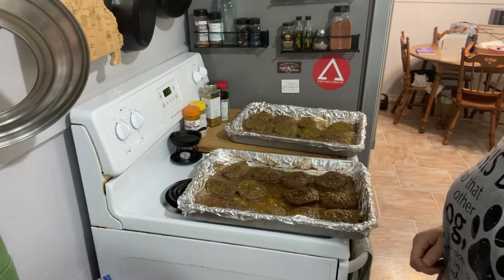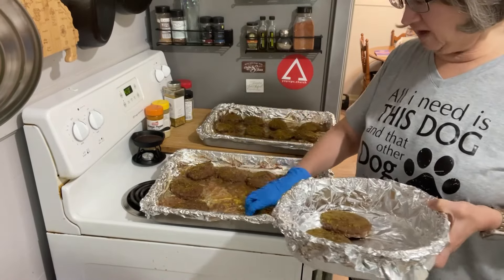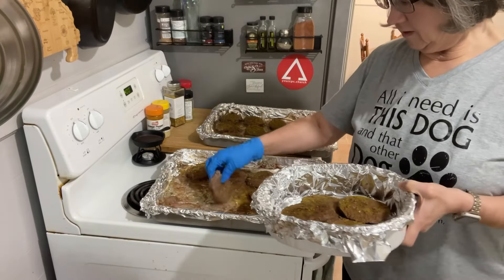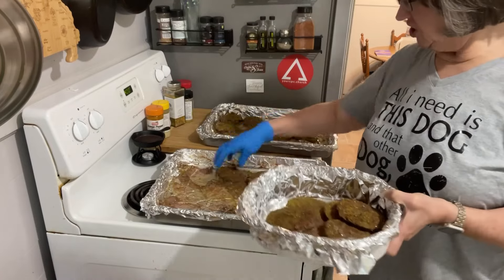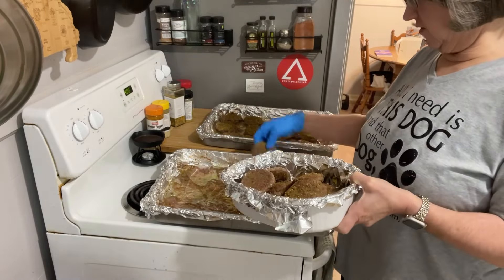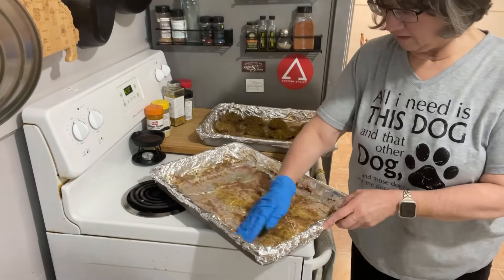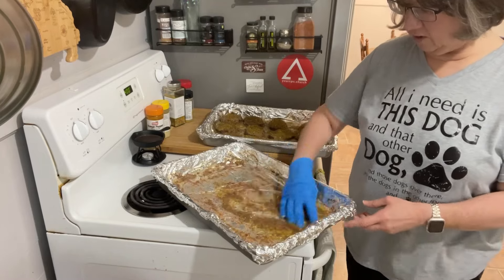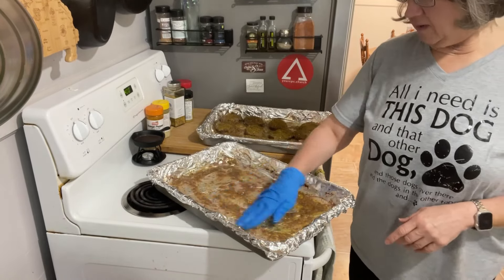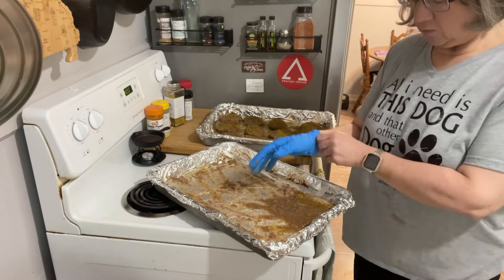The burgers are done — they sat for a total of 20 minutes. You can see there's almost no liquid left, just some sludge. Now I want to find a place for the burgers to finish cooling while I keep going. I'll cook the next set and in the end I'll put all this liquid into a bag — it would make a great soup starter or liquid for a pot roast.